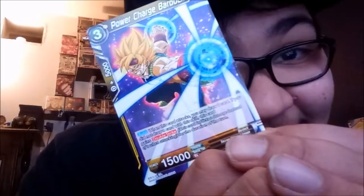We got like two or three cards left. Power Charge Bardock — oh this is hard, look at this man right here! And he's Super Saiyan as well — that's tight, look at this man.